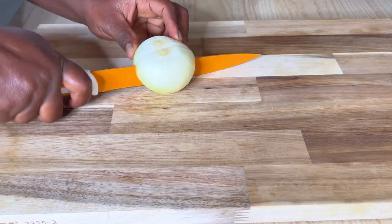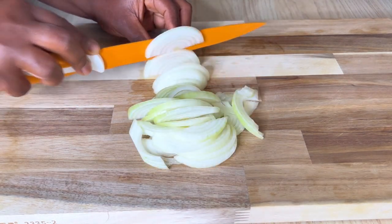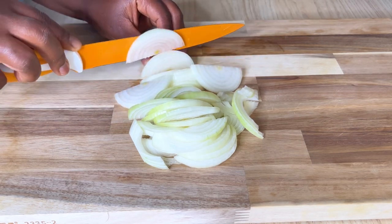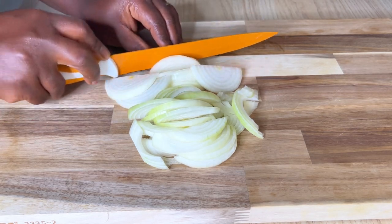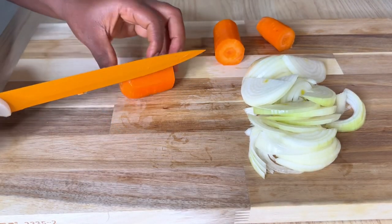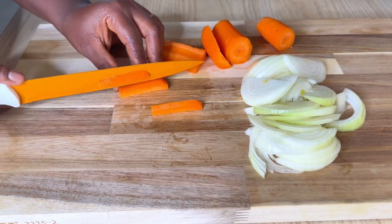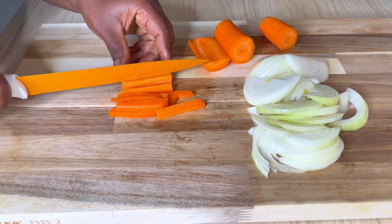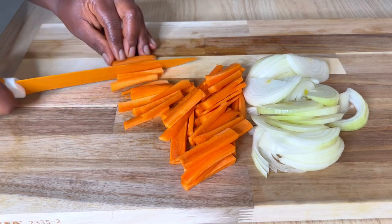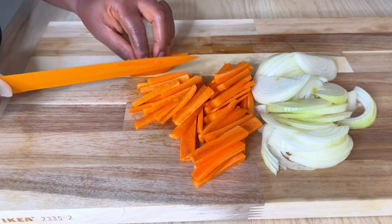We'll begin by chopping our vegetables — just onion and carrots. I'm slicing the onion and then moving to the carrots, chopping them up into nice, chunky slices. Beautiful. Let's get them chopped and then we'll proceed to making our rice. This rice is so delicious, very easy, simple, and quick to make.